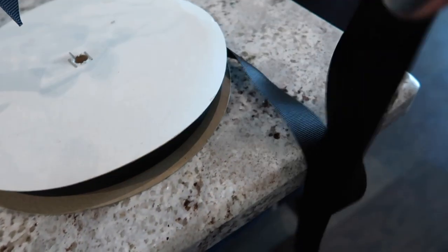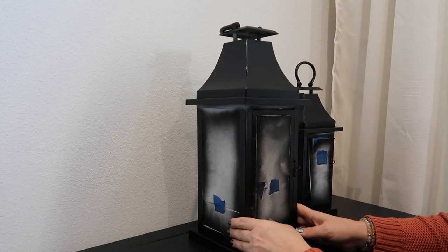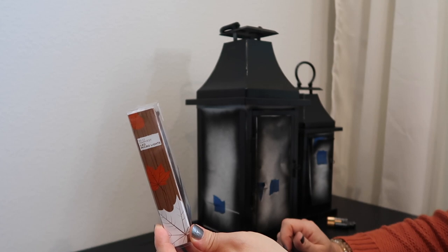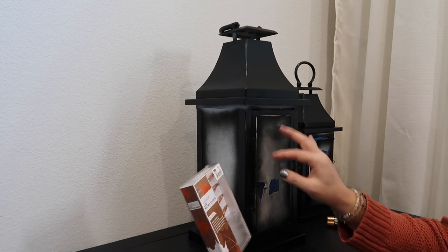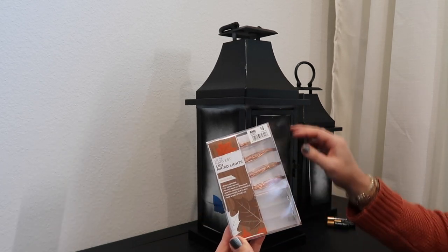Next up are these lanterns that I painted black. I found these lights at Big Lots and they have a timer, so I thought that'd be really good to stick inside here instead of a candle. I thought it would look kind of neat inside these lanterns, so we're going to try that out and see if this works.